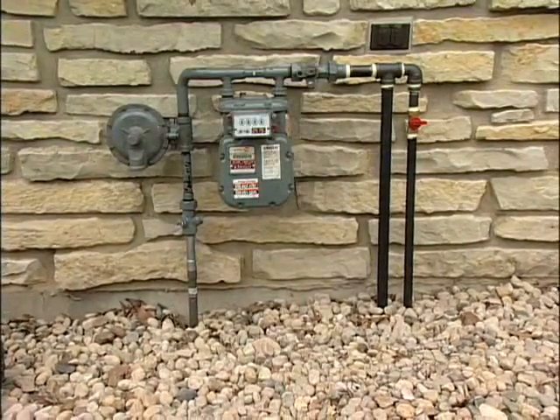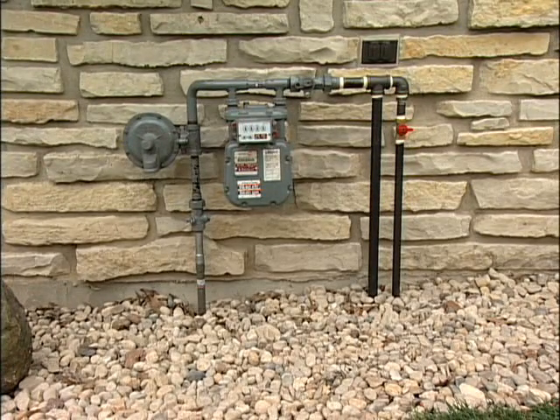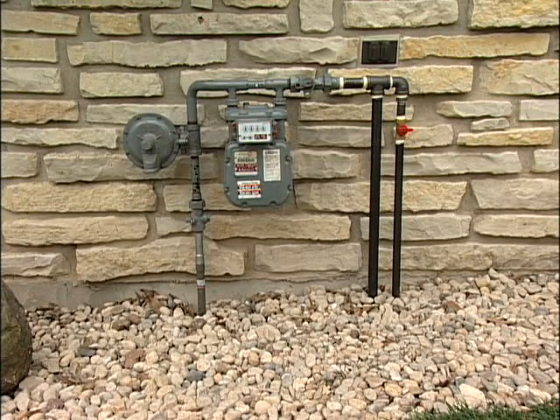Both natural gas and LP vapor are highly volatile substances, so strict adherence to all safety procedures, codes, standards and regulations is essential.